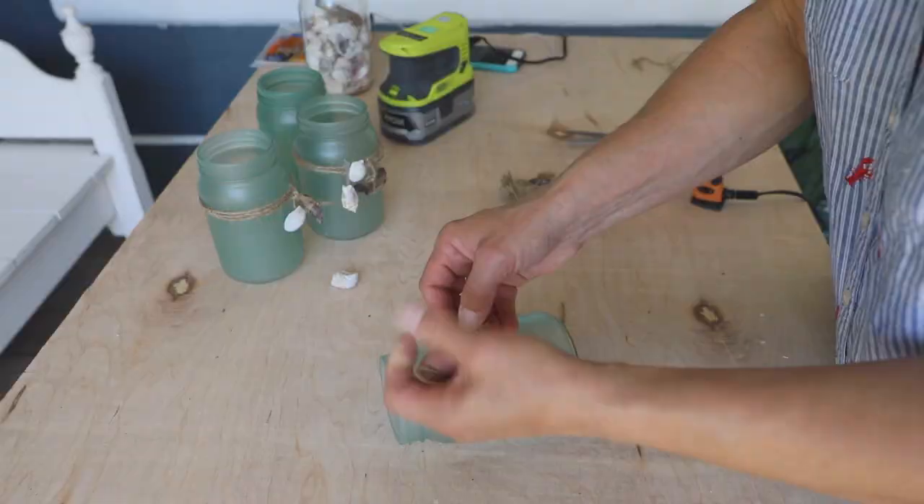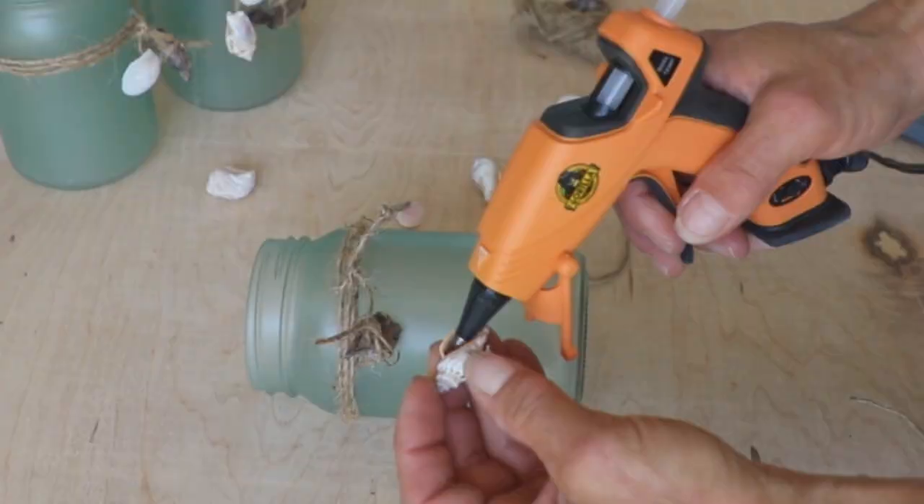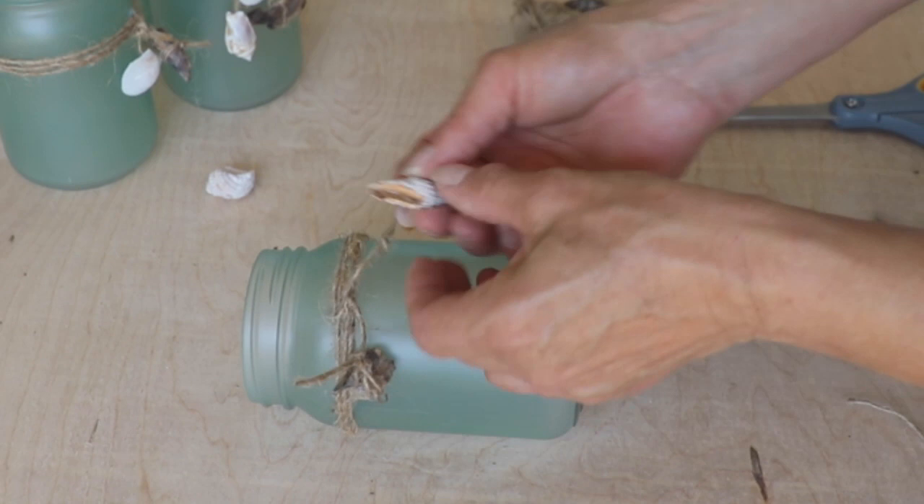To hold the seashells securely in place, I tied a knot at the end of the string, filled the shell with glue, and pushed the knot into the wet hot glue.